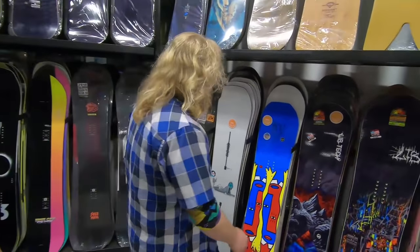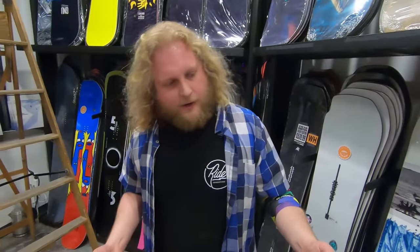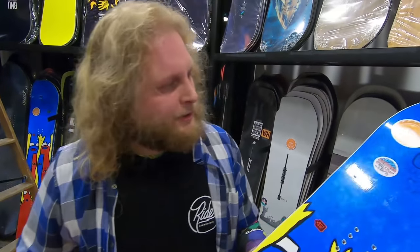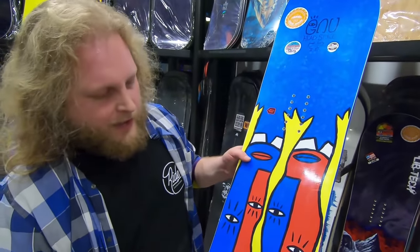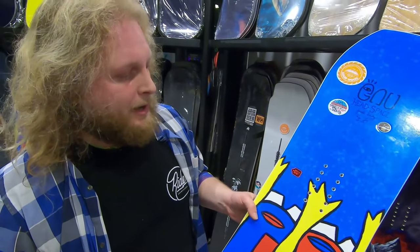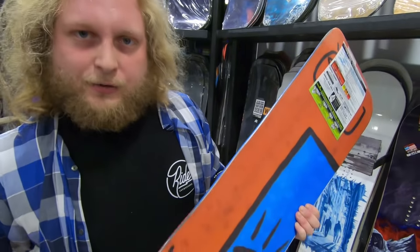When we look at the GNU Headspace, it's very similar to the Box Scratcher in that it uses their C3 aggressive camber. So you still get lots of pop out of this board, still that traditional cambered shape. Great for carving, great for stability, great for landing jumps.